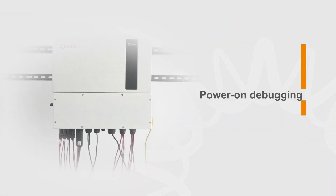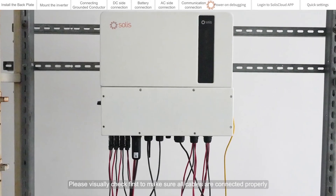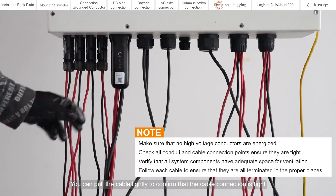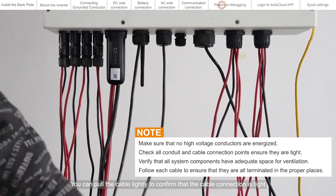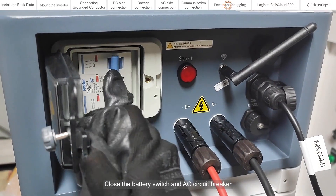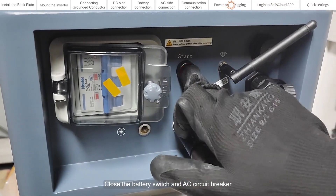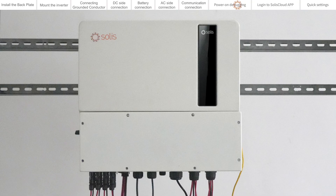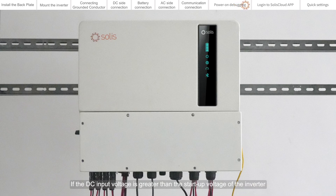Power on debugging. Please visually check first to make sure all cables are connected properly. You can pull the cables lightly to confirm that the cable connections are tight. Close the battery switch and AC circuit breaker, then close the DC switch. If the DC input voltage is greater than the startup voltage of the inverter, the inverter will start up.